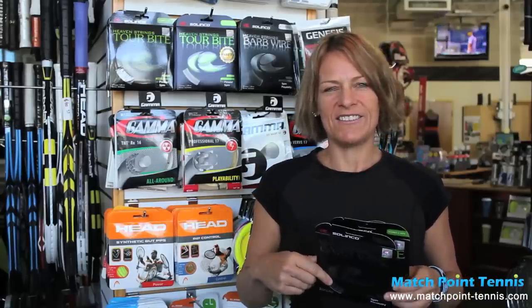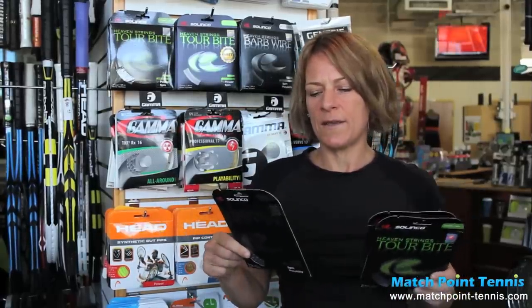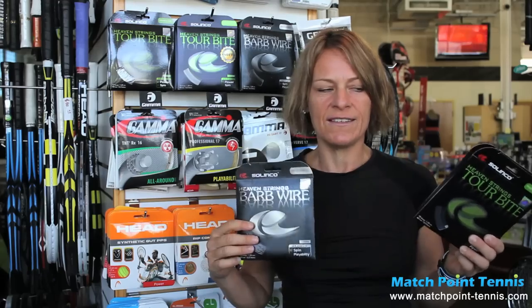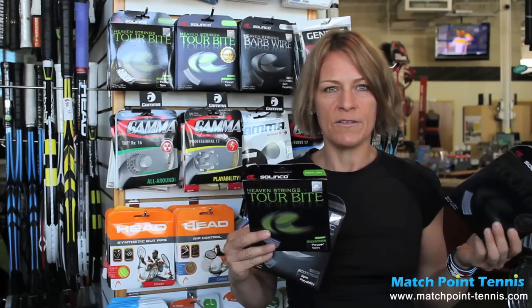Hi, this is Colleen from Match Point Tennis, just checking out some new strings we're carrying in our shop. We're carrying the Silenco Strings Barbed Wire and Tourbite. Tourbite comes in two different versions: the Tourbite and the Tourbite Soft. The Tourbite Soft offers a little bit more comfort to the arm.